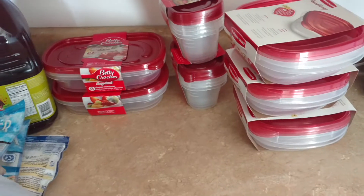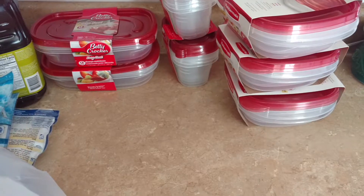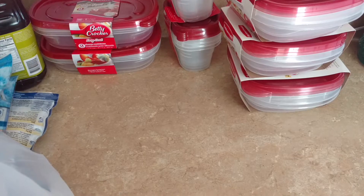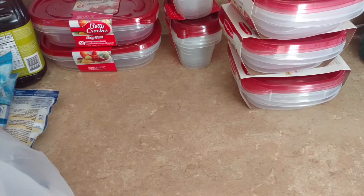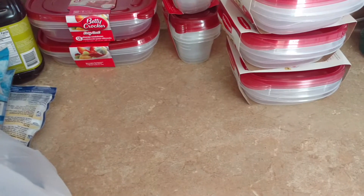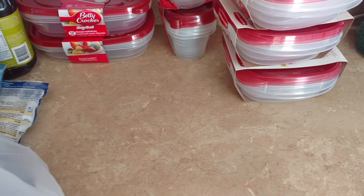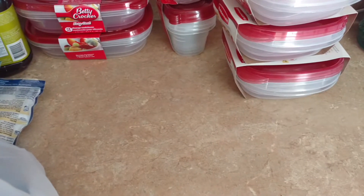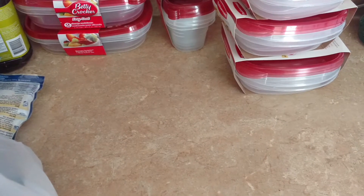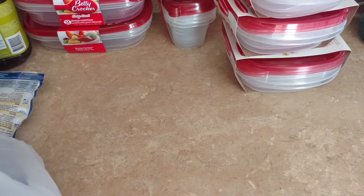Hi everyone, it's Jennifer. I'm here with a fairly large Dollar Tree haul for you. A lot of food stuff, which I was really excited about, and I'm actually fixing to go to another Dollar Tree. I had gone to one that's about 20 minutes from me — nothing's close to me, I live out on a dirt road in the country, so the closest Dollar Tree is 20 minutes away, which is the one I went to for this haul.